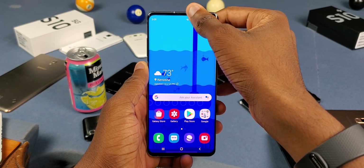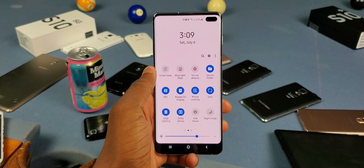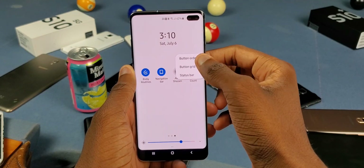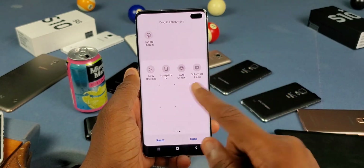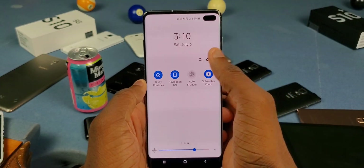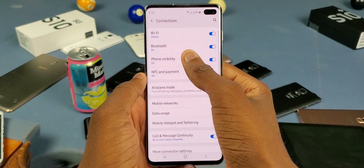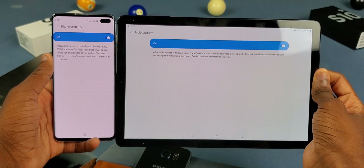On your newer Galaxy, swipe down to notifications, then swipe down again and look for 'Phone Visibility' and turn that on. If you don't see it, tap on the three dots up top, tap on 'Button Order,' and drag it down. If you still don't see it, go to Settings, then Connections, then 'Phone Visibility' or 'Tablet Visibility,' and make sure it's turned on.